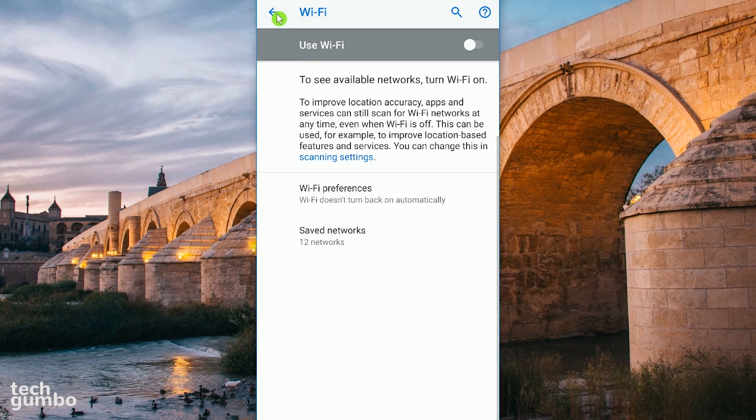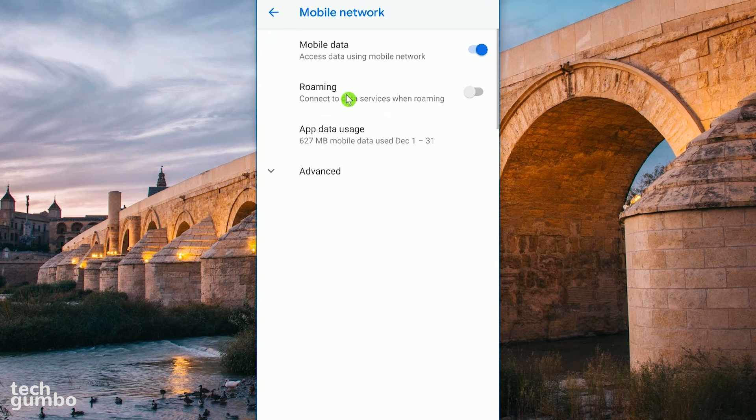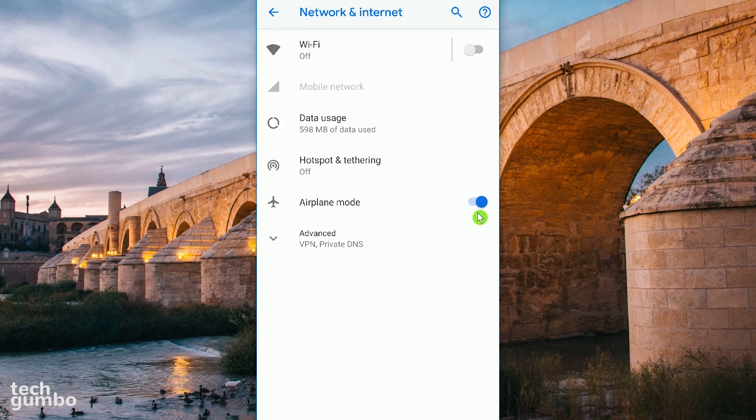Let's head back, and below Wi-Fi, let's go into Mobile Network. If you're in an area with a strong Wi-Fi signal, like your home or office, where you have no need for mobile data, turn it off. And back on the previous screen, when you truly need to disconnect from your phone, turning on Airplane Mode will disable your Wi-Fi, cellular, and Bluetooth, reducing the drain on your battery.